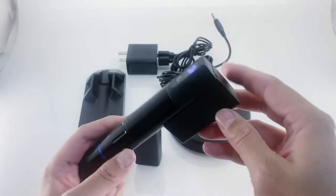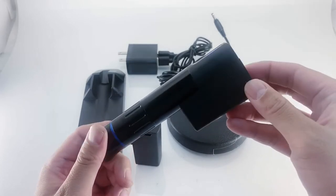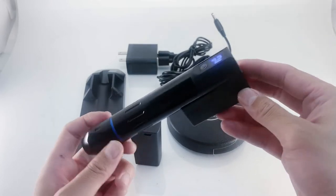Because you have two power packs, you will never have any downtime. While you're tattooing, you'll have the fresh one being charged up, and then when you need to switch, switch it out and then charge up the depleted one.